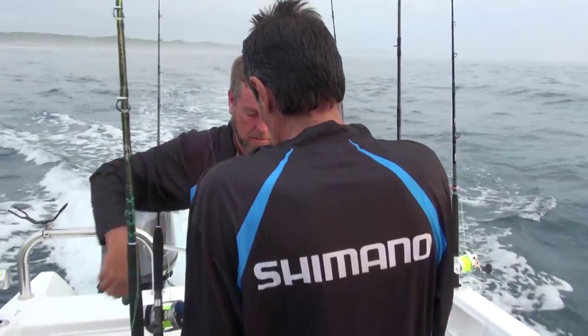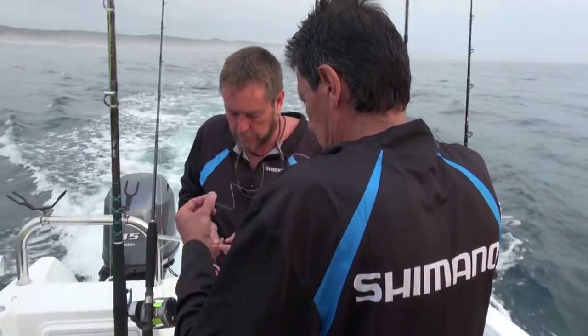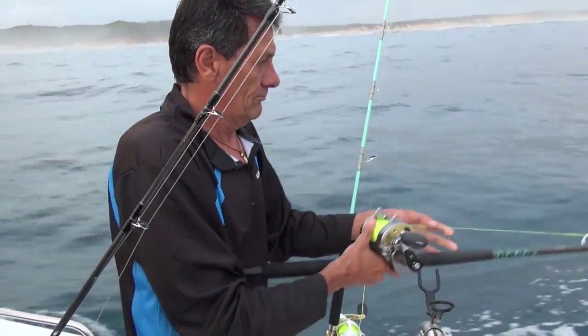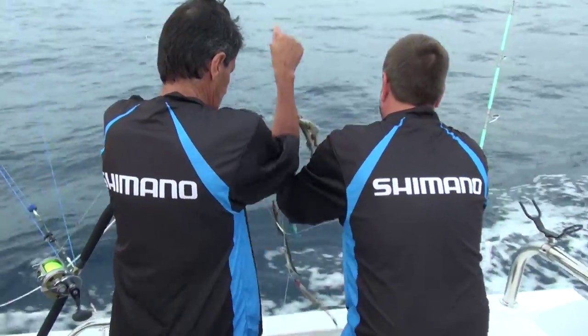We're going to be fishing mainly for sailfish this week, all on 20 pound egg-ferreted line. Paul's going to go through all the different rigs and stuff he's going to be putting out. We're going to spend the day trolling inside. The weather conditions look good, so we'll wait and see if we can get a couple of bites.